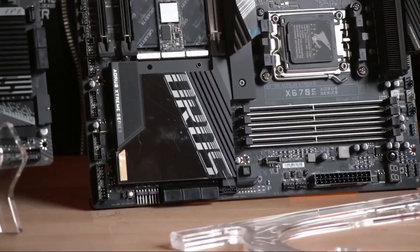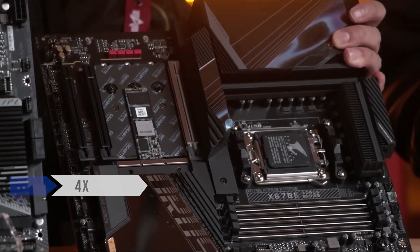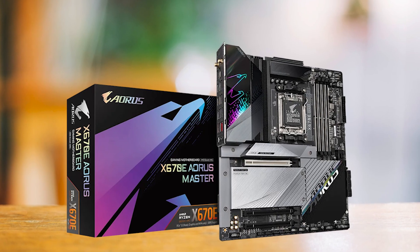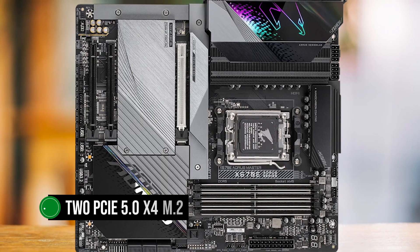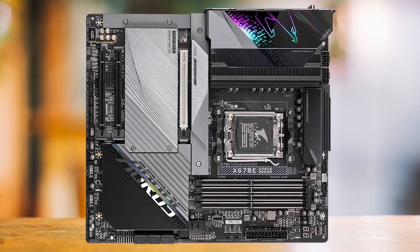In terms of storage, the X670 Aorus Master truly shines with its diverse and lightning-fast options, boasting 4 M.2 slots and 6 SATA ports. This motherboard accommodates various storage configurations, including two PCIe 5.0 x4 M.2 slots for cutting-edge storage technology.